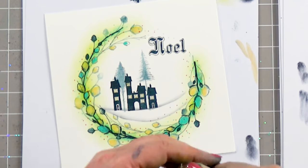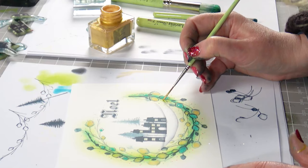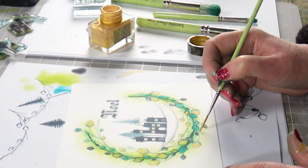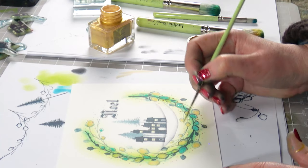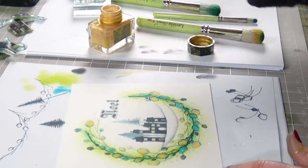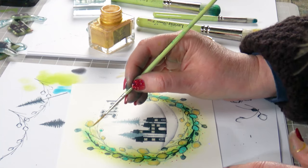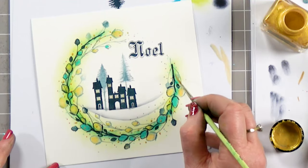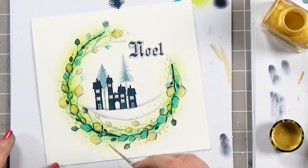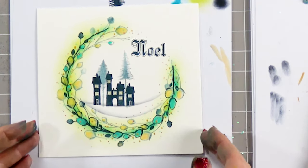Now I'm going to add this lovely liquid gold — this is from Kiritaki. I've got a nice fine paint brush and I'm literally going to just dot a little of that over the top. This gold is absolutely stunning — you might not see it under the camera now, but I'll try and show you at the end. It's got such a lovely shimmer on it, and it dries with that shimmer as well. All these little things make a big difference to the end result of the card.